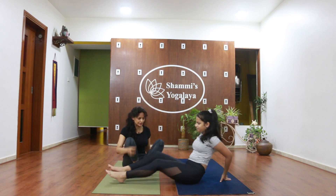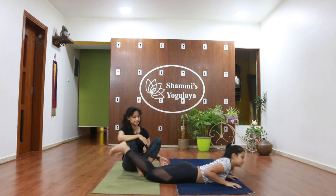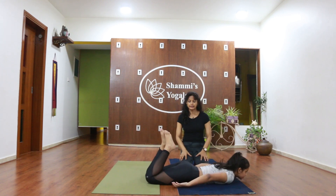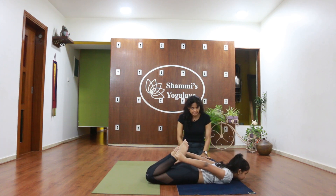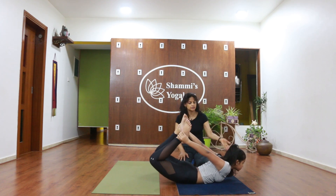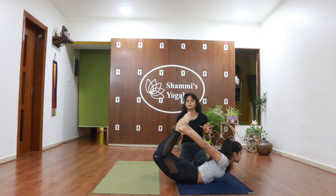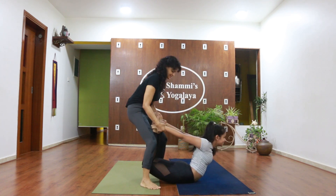Lie down on your tummy for bow pose. She is lying down on the tummy and is going to bend her knees, holding the right ankle with the right hand and the left ankle with the left hand. First, get your heels away from your hips, then lift your thighs off the floor. Once comfortable, get the upper part of the body up as much as possible, keep pulling it up. This is called bow posture.